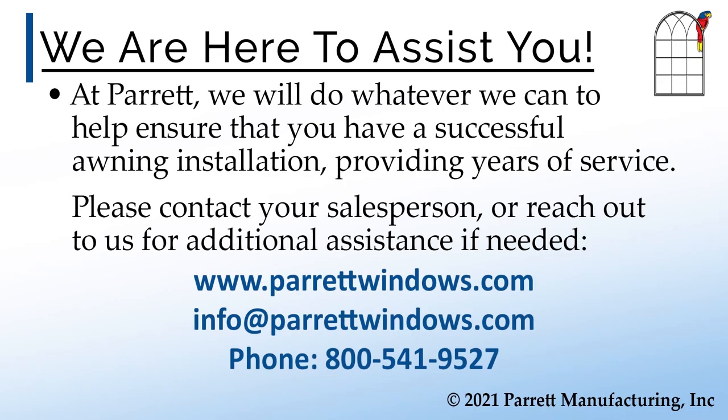At Parrot, we will do whatever we can to help ensure that you have a successful awning installation that will provide years of service. Please see our warranty for additional awning information and maintenance recommendations. Please contact your salesperson or reach out to us for additional assistance if needed, by email at info@parrotwindows.com or by phone at 1-800-541-9527. Thank you.